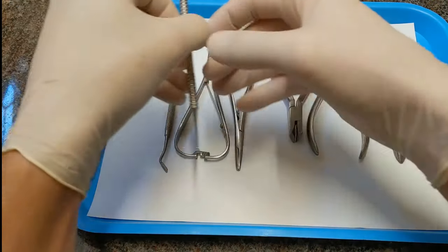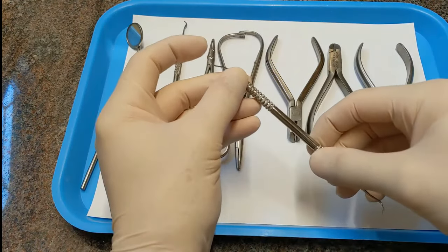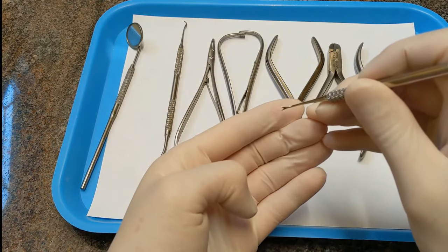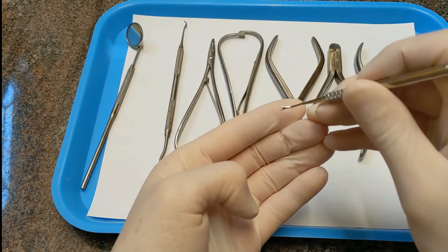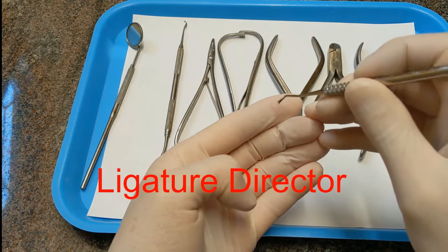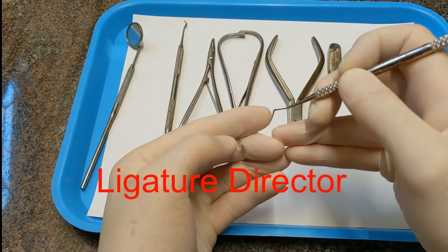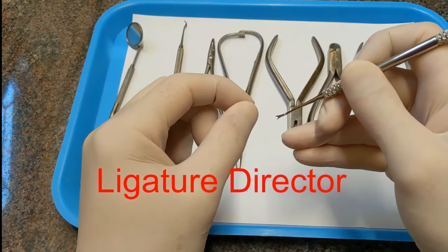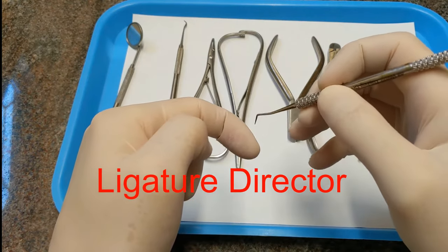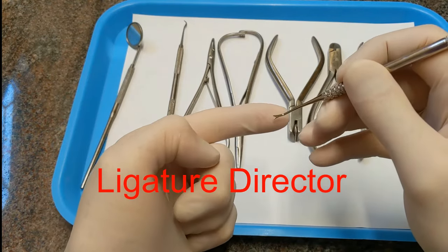The other end of these — here's your explorer end — this end has sort of a little forked tongue, like a little snake's tongue. This is called a ligature director. You use this to push an arch wire into place, or when you've cut a ligature wire and want to tuck it under the arch wire, you can use it to do that.